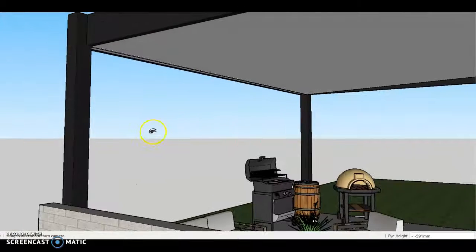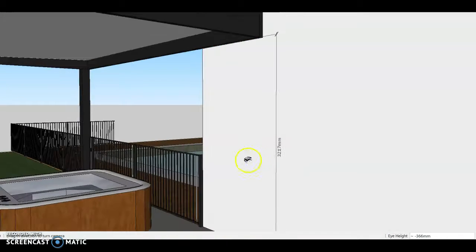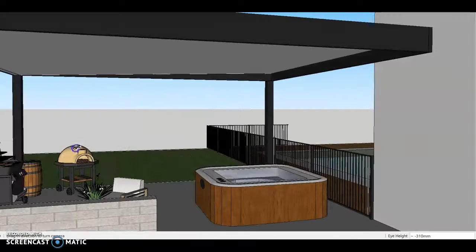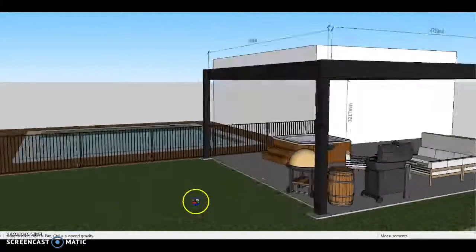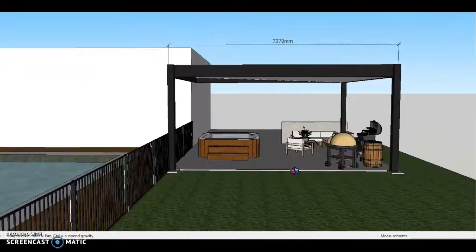So this is kind of how we are proposing it will look. You've got a real good height there — over 3 meters, 3.2 meters — so with that sort of ventilation I don't see any real issue with cooking underneath this type of structure. I've sort of made it look as best I could based on what you've got there now and how I think the end product will look.